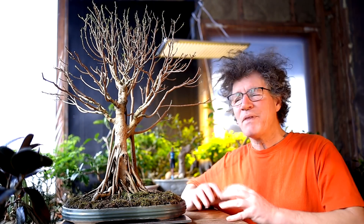Hi everyone, Nigel Saunders here. We're back for part four of working on my very first bonsai tree, my ficus microcarpa that I grew from a seed.